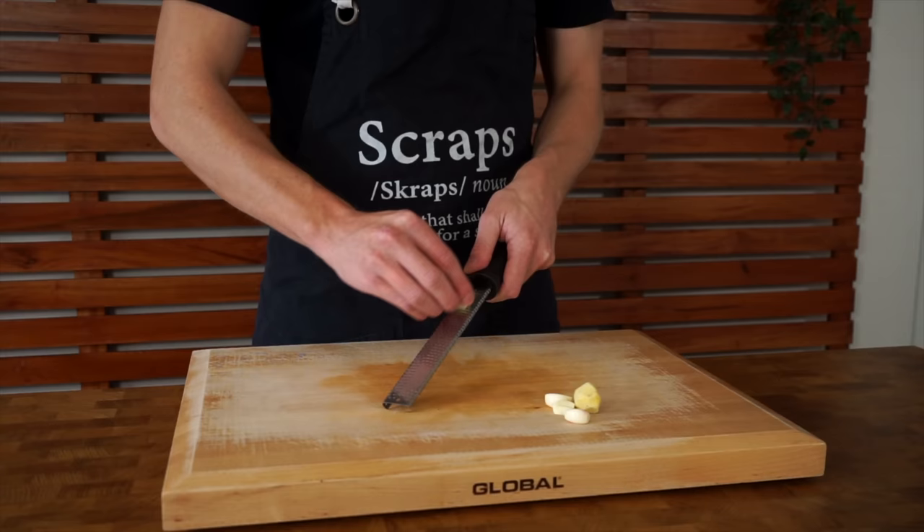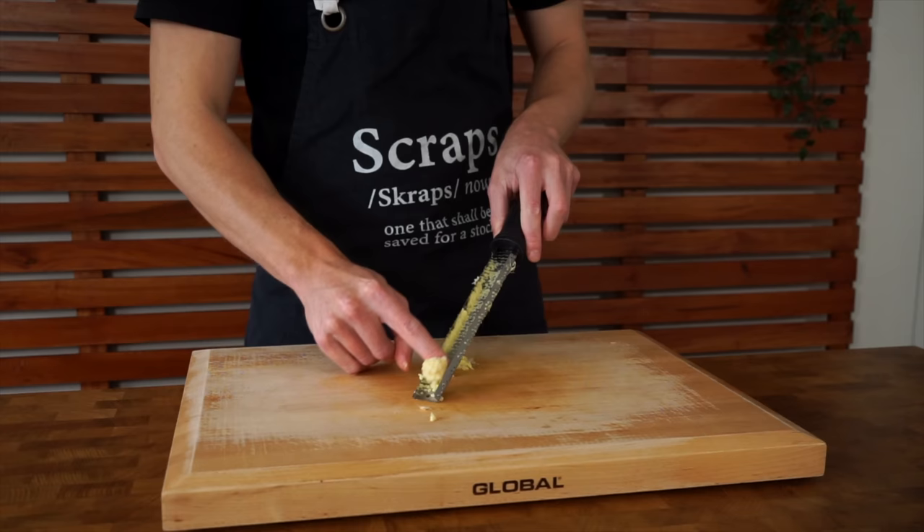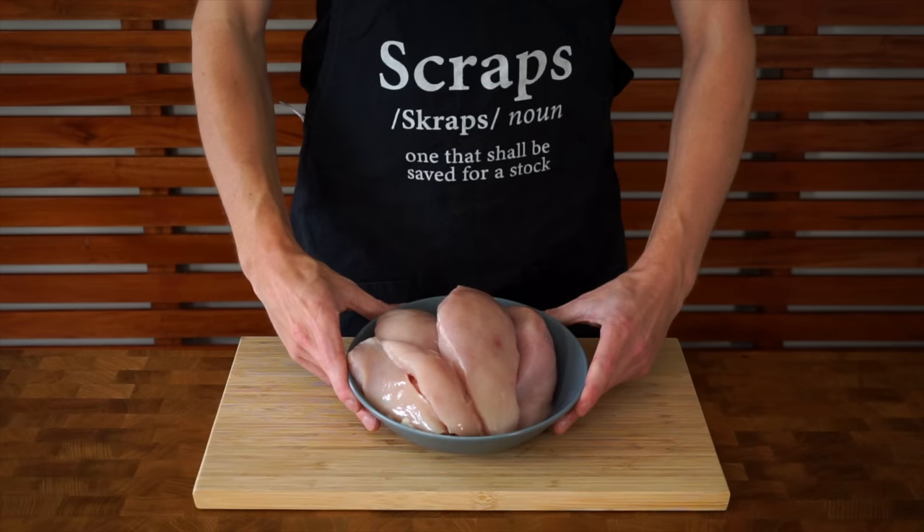We're going to need four cloves of garlic and 15 grams of ginger. Both of these can be run along a fine microplane to create a paste and you can mix these together. All weight conversions are in the description as well.